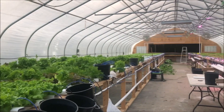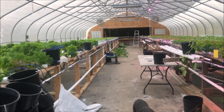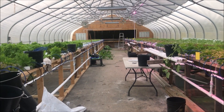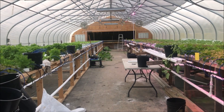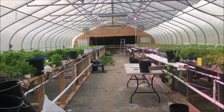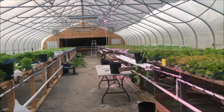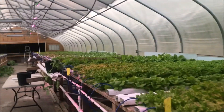First of all, you'll notice that the lettuce house is completely full. We sell everything that we grow in here — it's nuts. I'm getting ready to build another 30-foot greenhouse dedicated to just lettuce and leafy greens because we can't keep up.